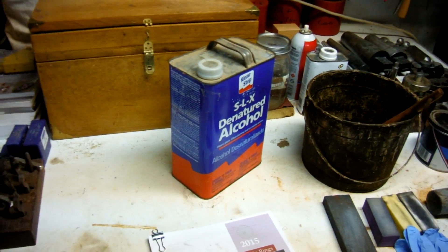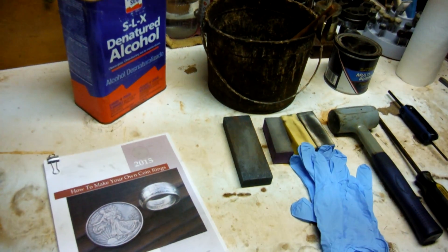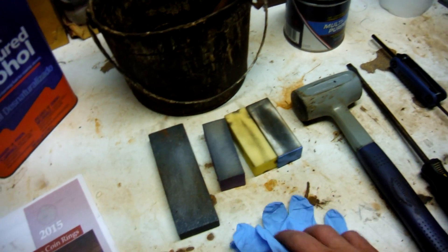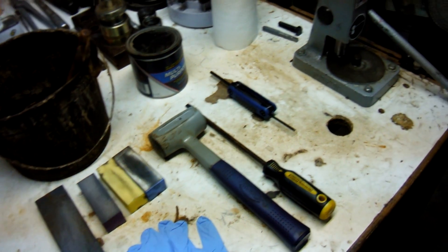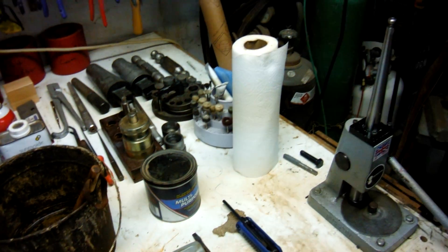Here are some tools we'll be using: some solvent, a solvent bucket with a solvent brush, a sharpening stone in coarse and fine grit, some different grit nail files, some gloves, a rubber dead blow hammer, a large flat head screwdriver, an Allen wrench set, and some grease and paper towels.